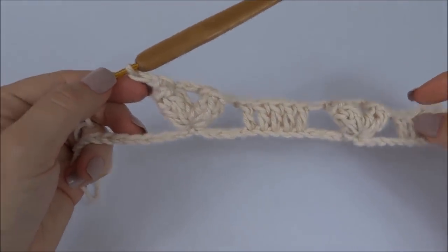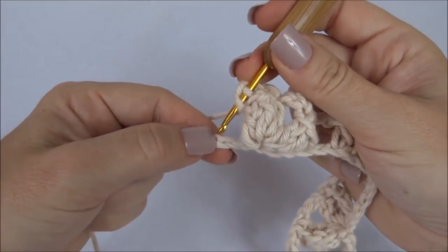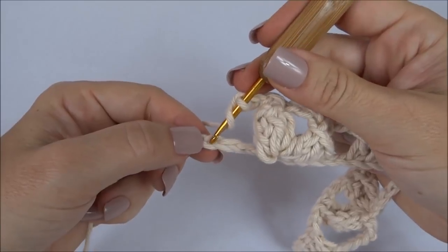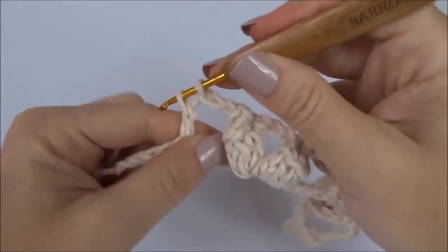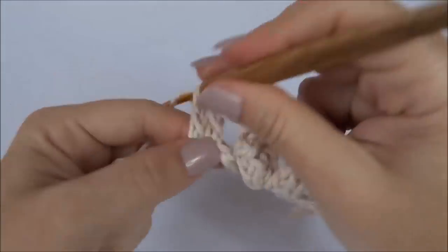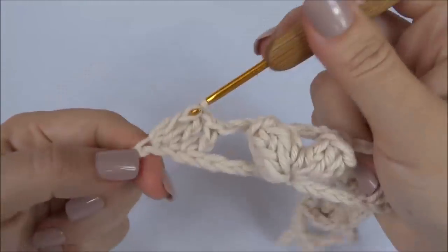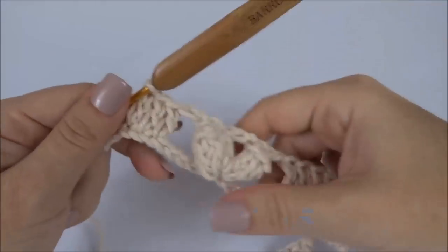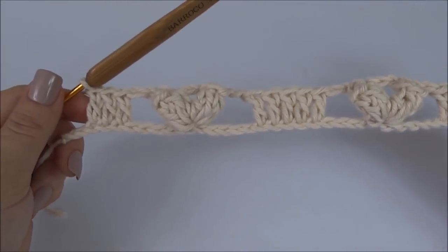Finalizei as pipocas, já fiz duas correntinhas. Com laçada na agulha vou contar uma, duas, três, quatro, cinco. E na sexta correntinha vamos trabalhar agora o ponto alto, fazendo um ponto alto para cada ponto da carreira de base, até completar os últimos cinco. Volto com os cinco já finalizados e vamos para a próxima carreira.